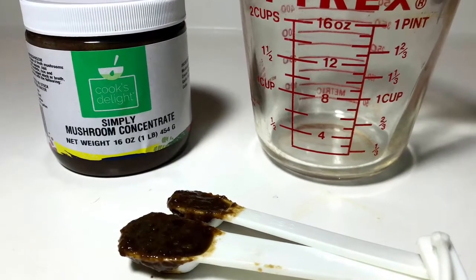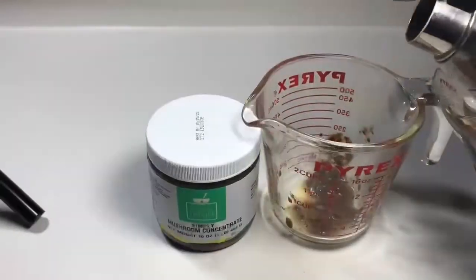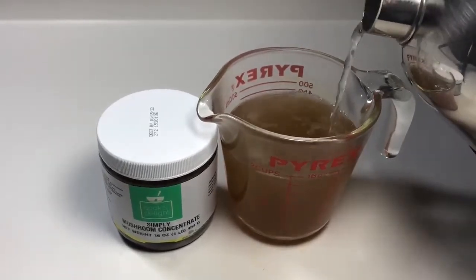How do you make 8 ounces of mushroom stock for pennies per serving? Combine three-quarter teaspoon of Cook's Delight mushroom soup base with 8 ounces of boiling water.